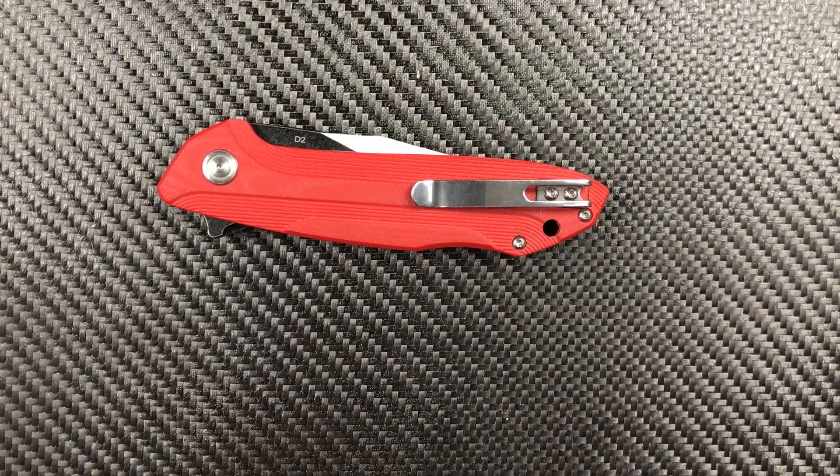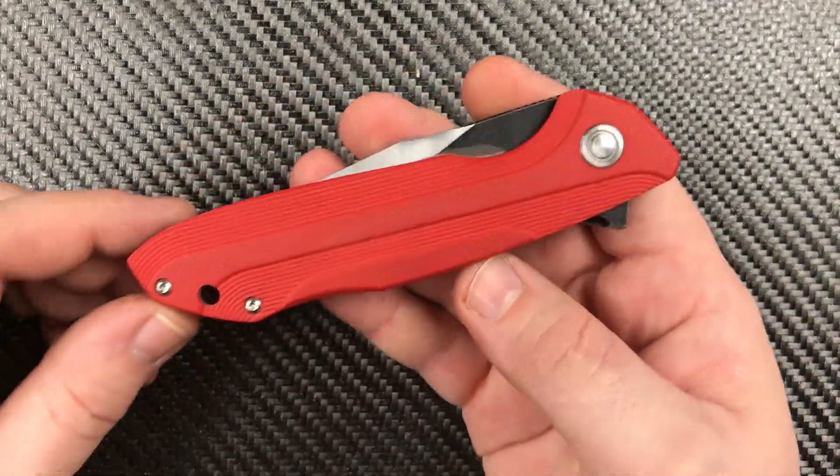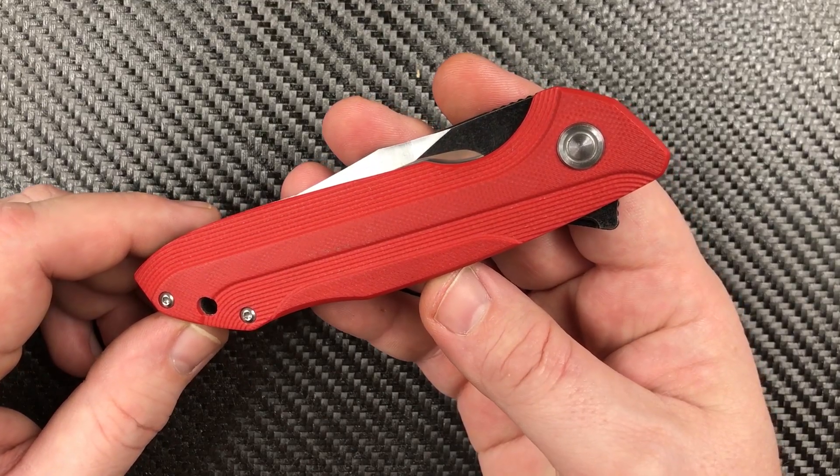Welcome back everyone. I'm Zell and today we're looking at the Tuya Knives Bruiser.